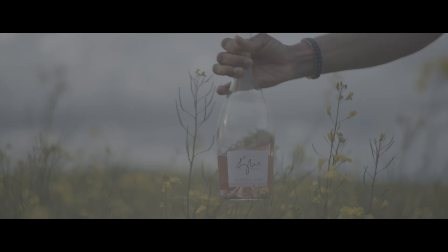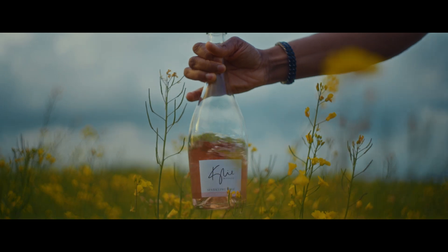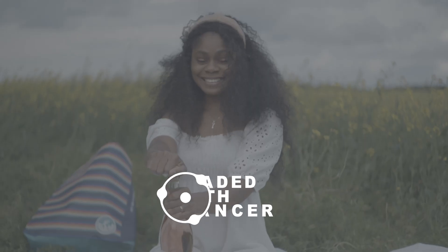Hello guys and welcome back to the channel. In today's video, I'm breaking down how I color graded this old wine commercial we did recently and I used the Answre for this grade.